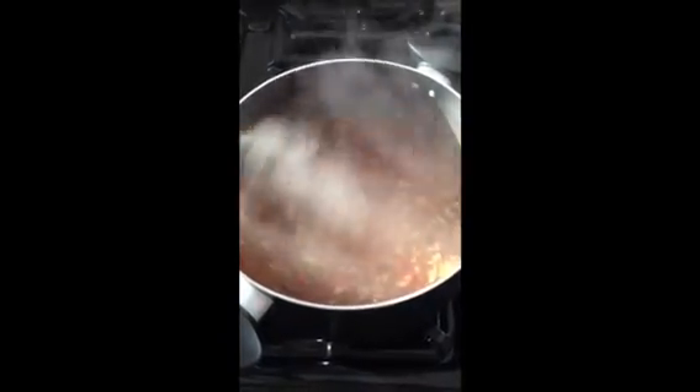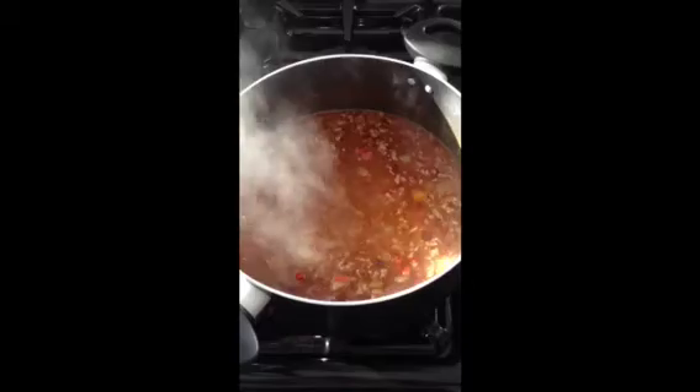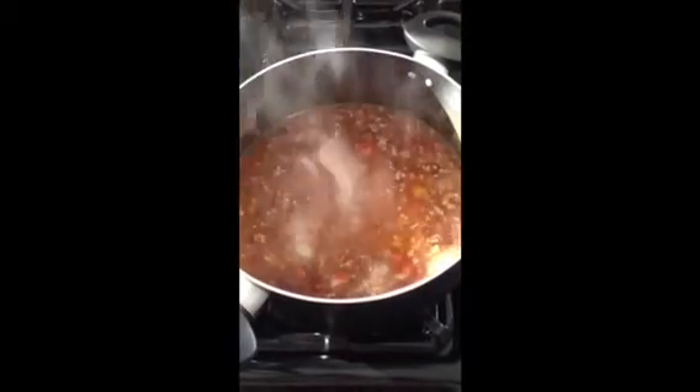I can't wait to eat it. Yay! Thanks for watching everyone. If you want any more recipes, check my website out. It's www.cookingfood.free.com. I can't remember what it is actually, but it's on there somewhere.